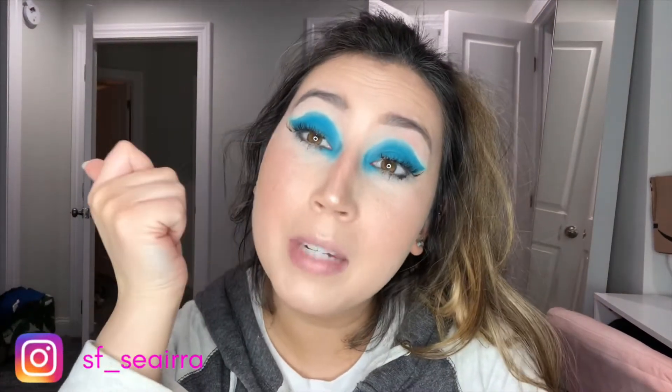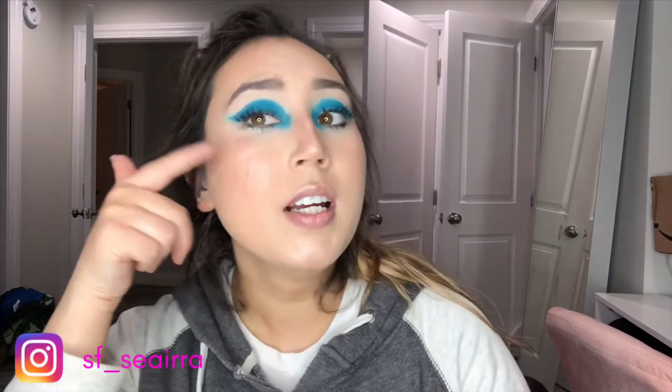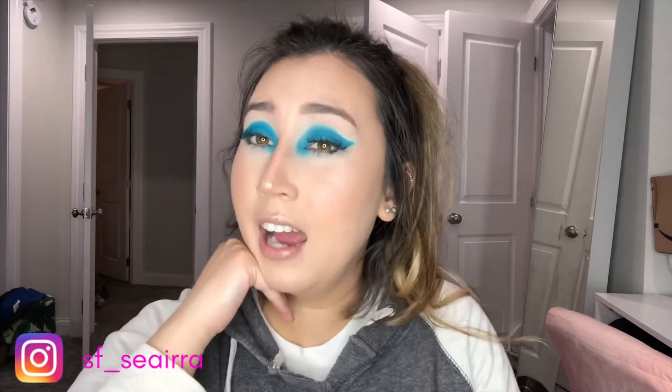Hey guys, welcome back to my channel, it's Sierra. Today's video is going to be me getting ready and doing this look — a wing with a little smoked-out inner corner and very glowy skin. It's just going to be a voiceover of me getting ready, so if you like how this look turned out and are interested in how I did it, keep watching.